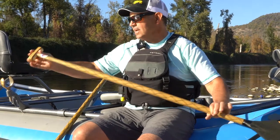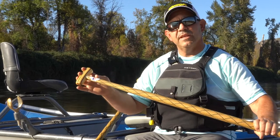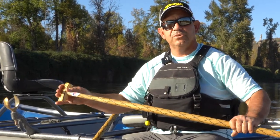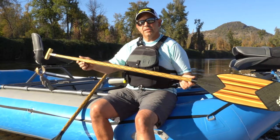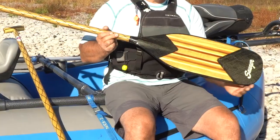Every Canyon X has a laminated T-grip, a hot dog grip, and we make the paddles in every 2-inch increment from about 58 up to 72, with the most common sizes being 60 to 66.